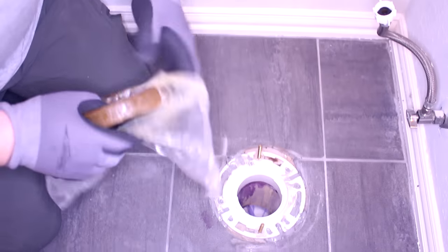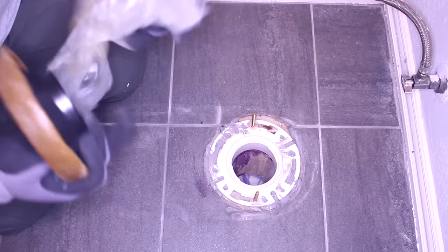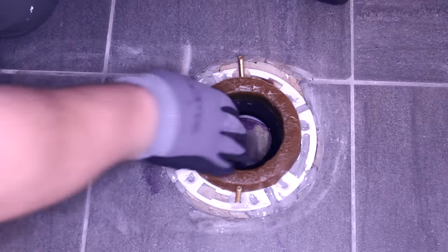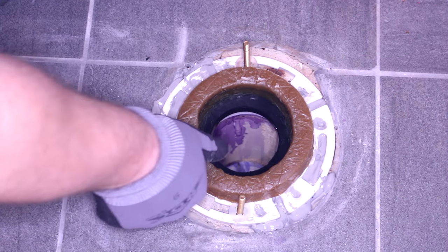Put the wax ring — we're using a flanged wax ring — right in the middle of that flange. Next thing will be to put the toilet. Try to do it vertical.